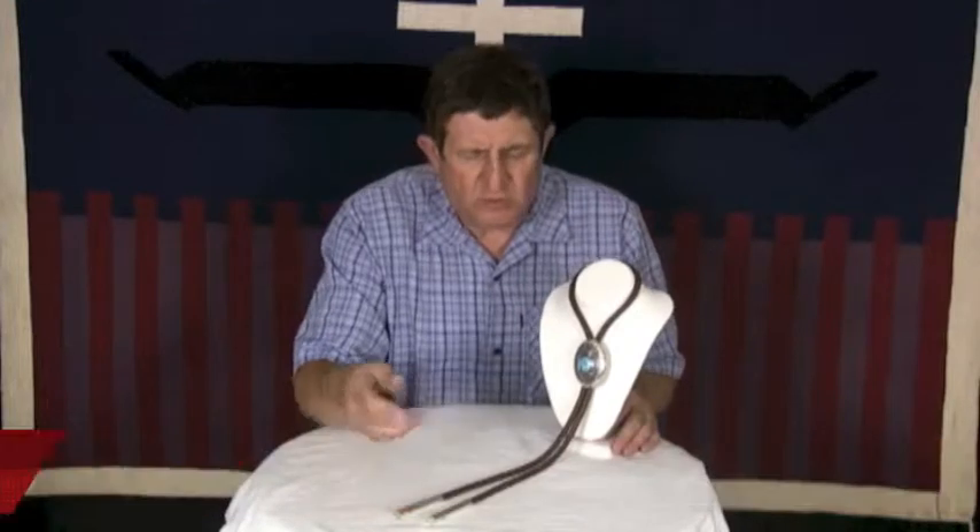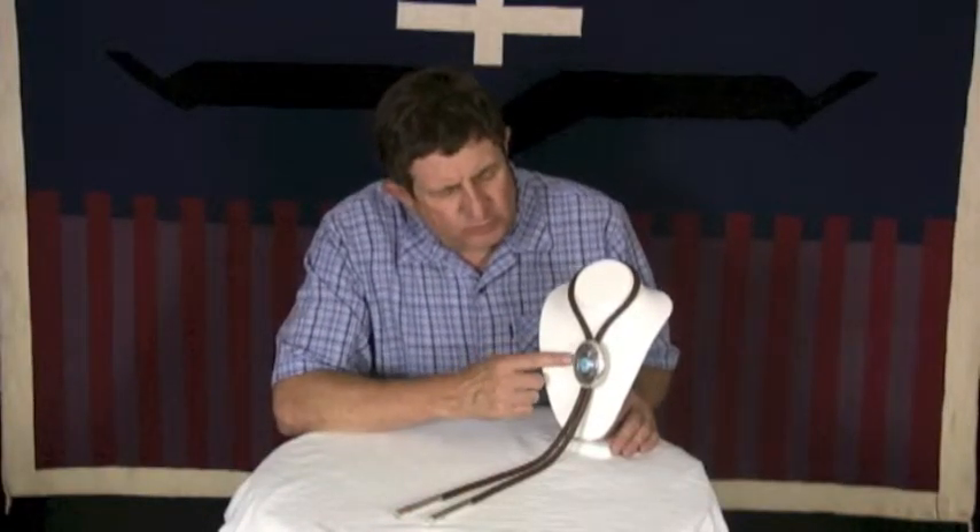This is a bolo tie by Charlie John. Charlie's a fairly local silversmith. We see him quite a bit, but this is one of his older pieces.